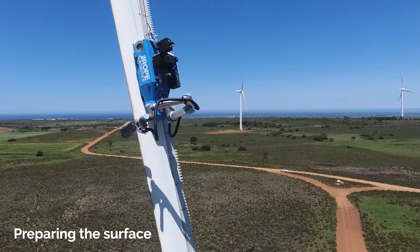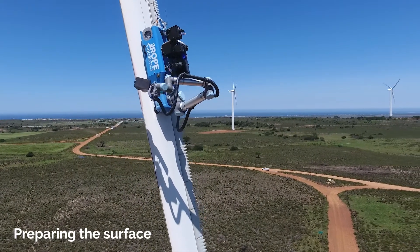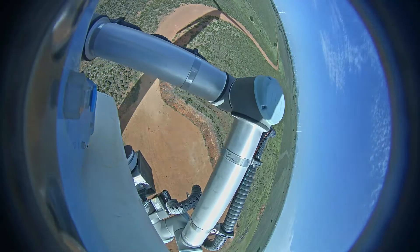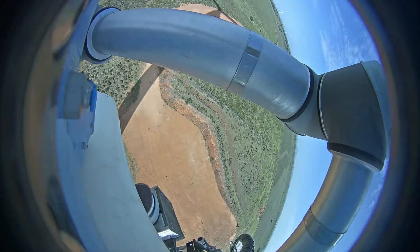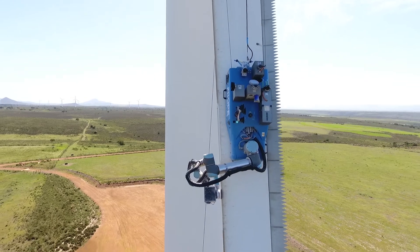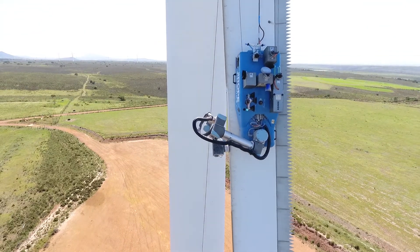A critical part of the process is to sand and clean the surface before rebuilding the blade shape. The sanding process is done to specification, applying the specified sanding force, sanding speed, and sanding pattern to ensure surface roughness and geometry.